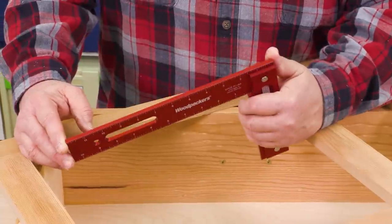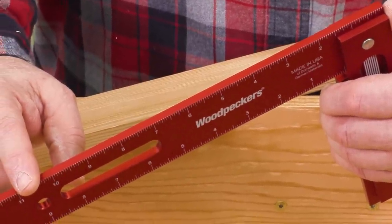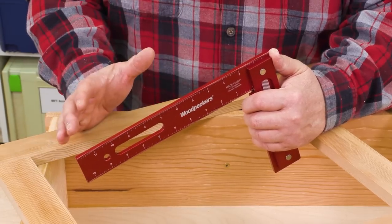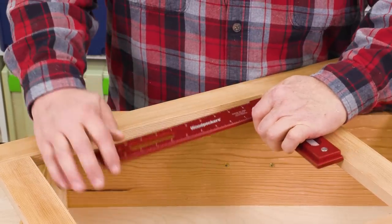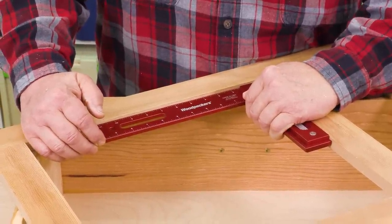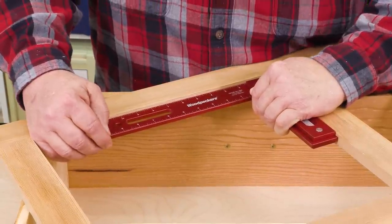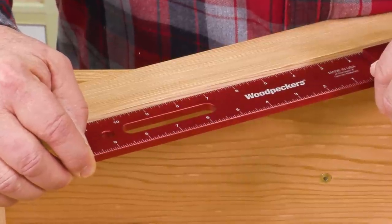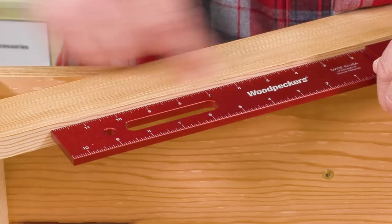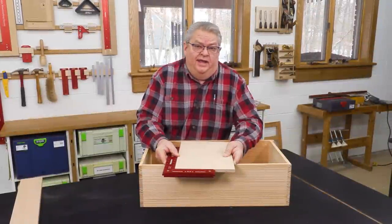The blade on the 1281 is a little thicker than you would expect to see on most other tri squares. I love that when I'm checking the assembly of a piece of furniture, because you get very positive feedback with the fit. A lot of times I'm listening as much as I'm looking — that little scritch you hear right there tells me I've got exactly the same amount of fit all along that blade.